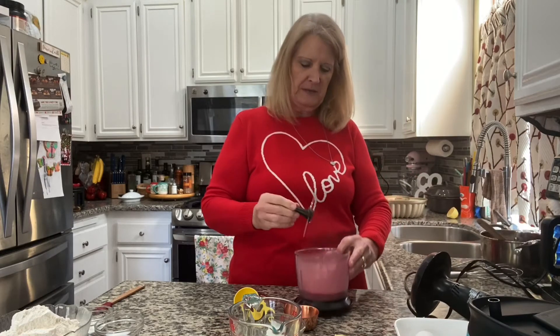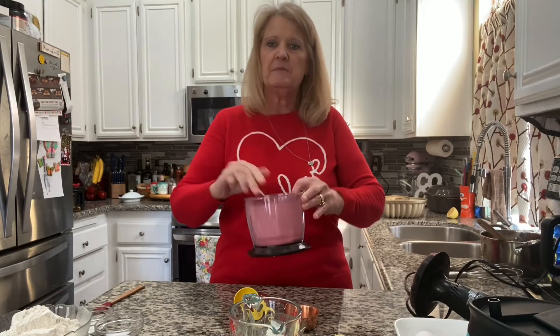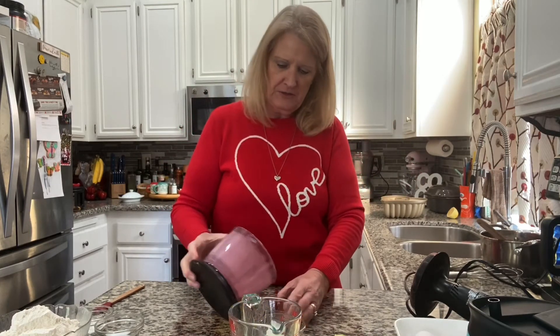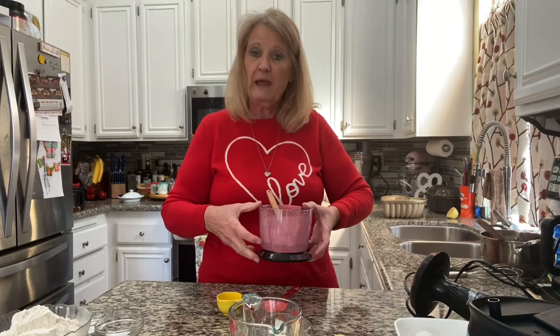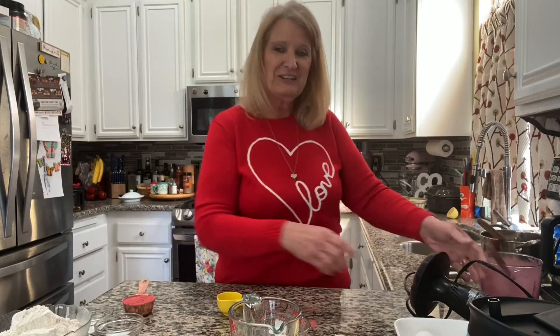I want this pretty finely chopped up — I want this into a strawberry powder. There are a couple of chunks in there, let's break them up. As you can see, strawberry powder. I'm going to put about a third of a cup here. That was pretty much the whole package. So now we know a package of freeze-dried strawberries makes about a third of a cup. Good information.